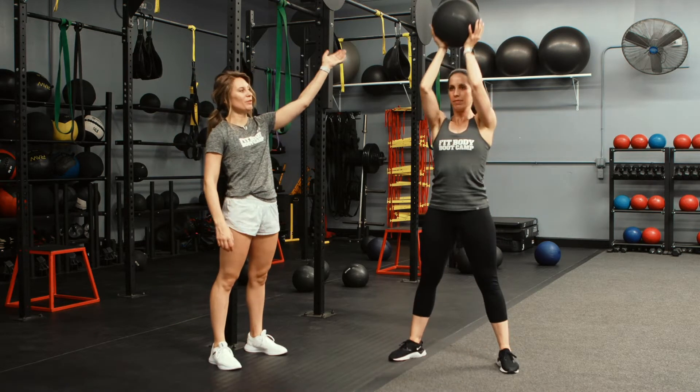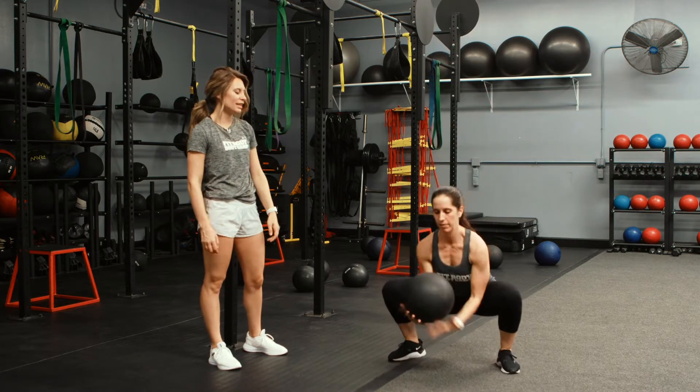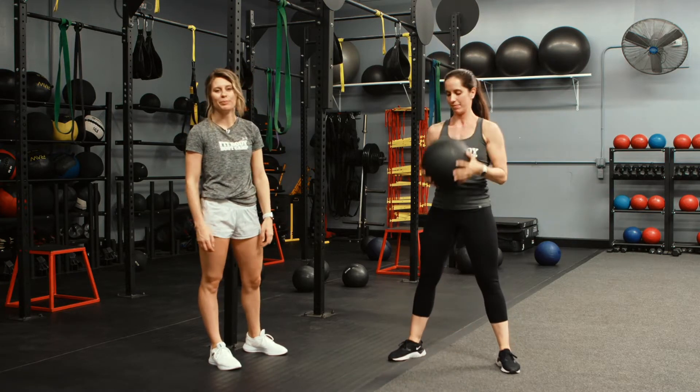So with a slam ball, bring it up overhead, slam it down, follow it down, catch it, and bring it right back up. It's super important that you are using a slam ball and not a medicine ball, because you don't want it bouncing up to your chin. It should just get a light bounce at the bottom, enough for you to scoop it up.